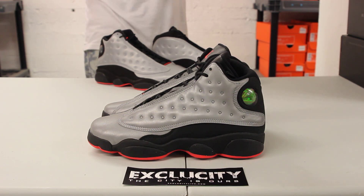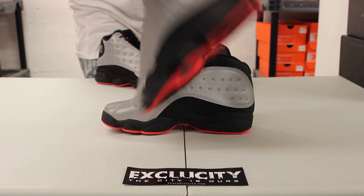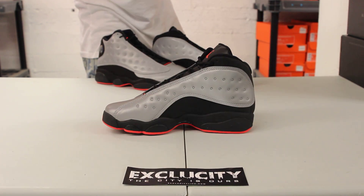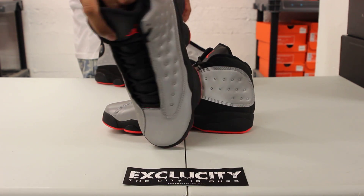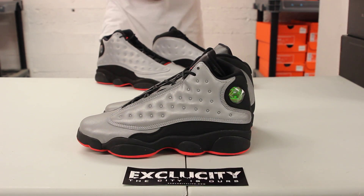They gave you a full-on 3M upper — well, almost full. You've got the side panel and the inside of the shoe in 3M, as well as the toe box. The rest of the shoe is nubuck with a little bit of leather on the tongue.